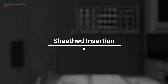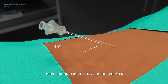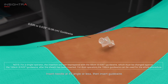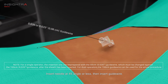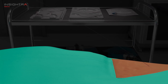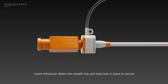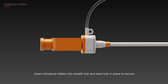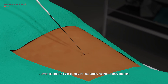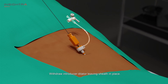Sheathed catheter insertion. Insert needle at 45 degree angle or less, then insert the guide wire. Insert the introducer dilator into the sheath hub and twist to lock it in place and secure it. Advance the sheath over the guide wire into the artery using a rotary motion. Withdraw the introducer dilator, leaving the sheath in place.